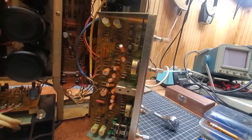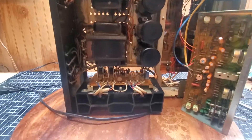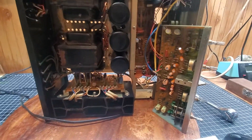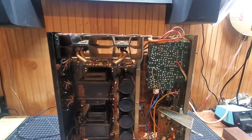I'm seeing nothing but caps I dislike everywhere, so this will probably be a majority recap. The case was rusted out — I took it outside, sanded it down, and it's outside drying now.